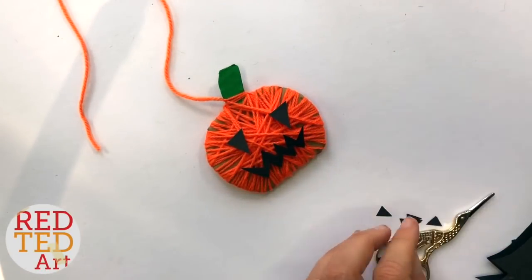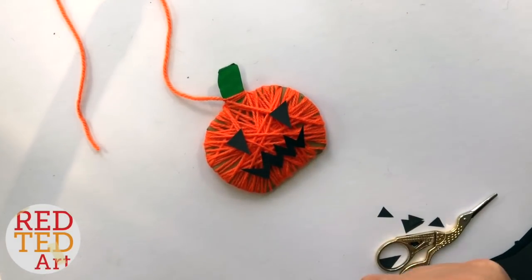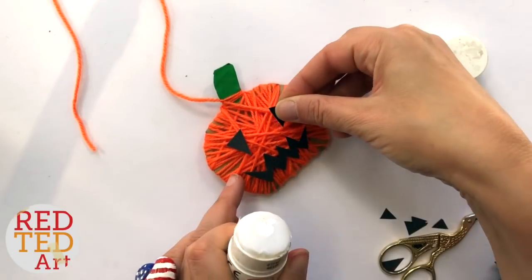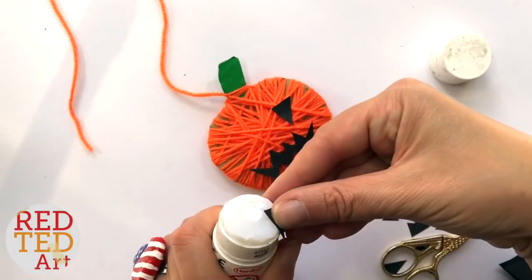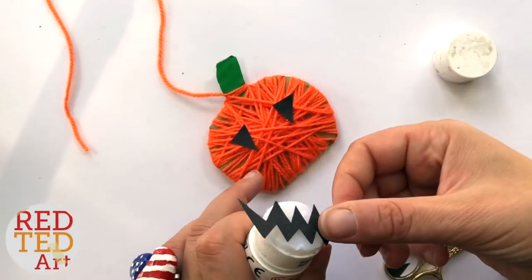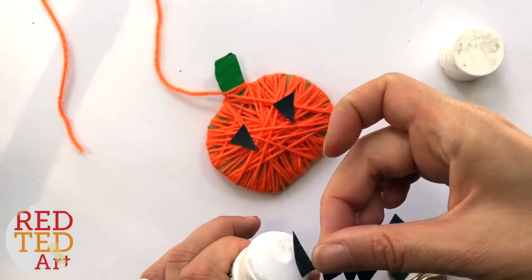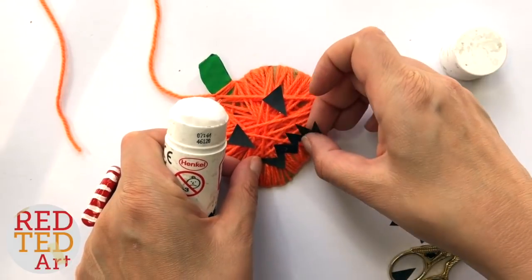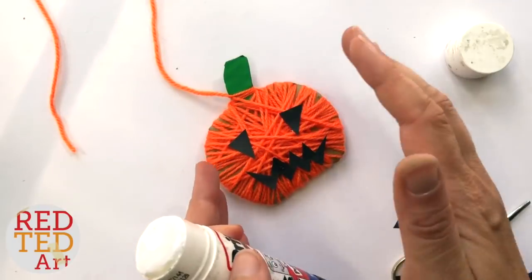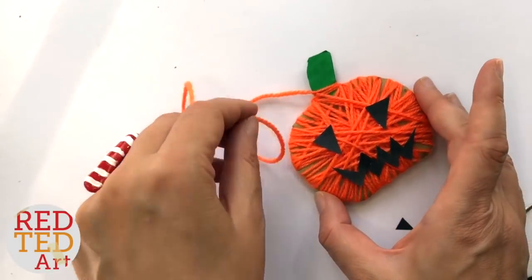I'm just going to use some glue — you can use any glue because this is paper, so a glue stick will work, or if you're using felt use a little bit of PVA glue — and glue it down. You can have lots of fun with your jack-o'-lanterns, creating lots of different faces and making them really cute and quirky. I'm going to go off now and finish off my other jack-o'-lanterns, tie them all to a piece of string, and then you can see them all finished in one go at the end. Let's take a look and see what they all look like together!